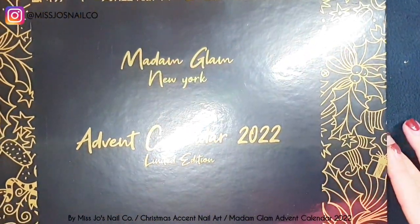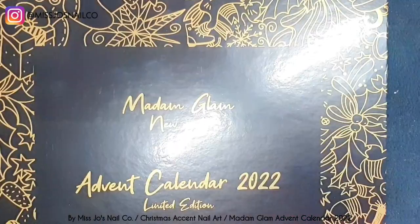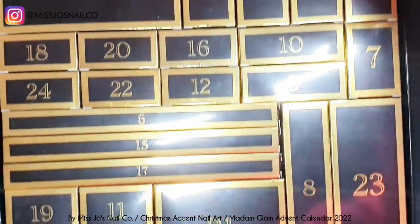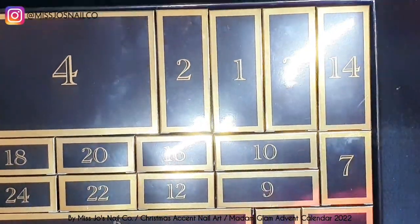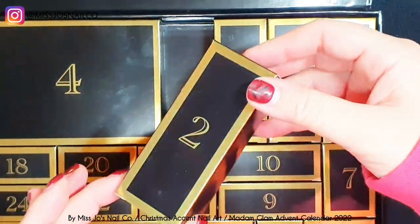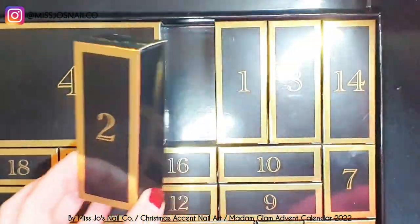Today it is day — I'm not sure, I've just been editing a whole bunch of them — day two, this is the second one of the Madame Glam Advent Calendar and our Advent Accent Adventure, number two, second year. Why am I doing this to myself?